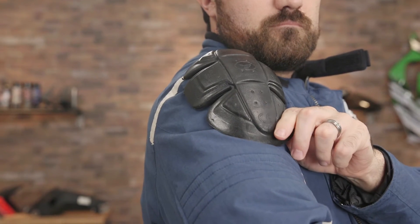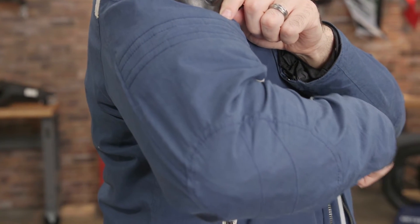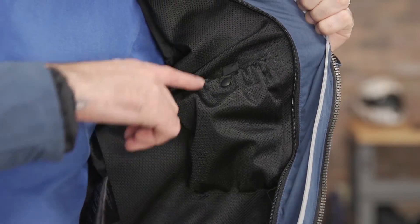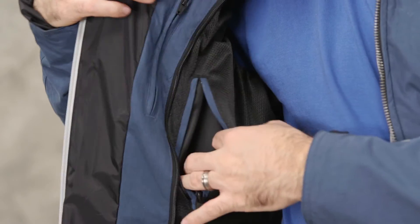In terms of protection, the Ridley comes with elbow and shoulder pads and has an anchorage for a back protector as well. The interior of the jacket without the full sleeve quilted liner installed is polyester mesh. There are three interior pockets available, with an additional two pockets available when the liner is installed.